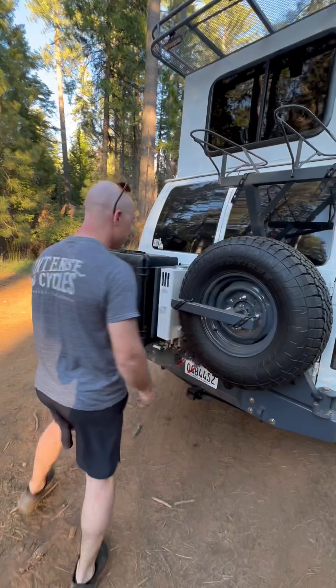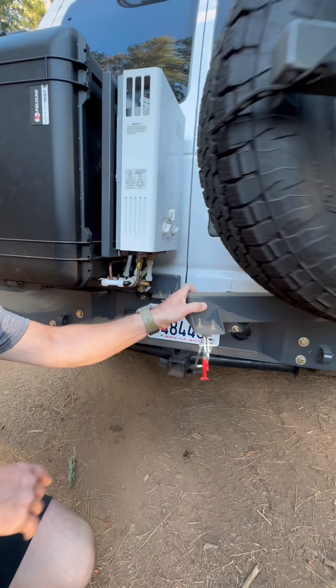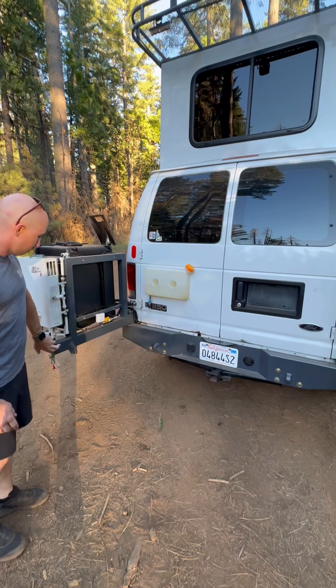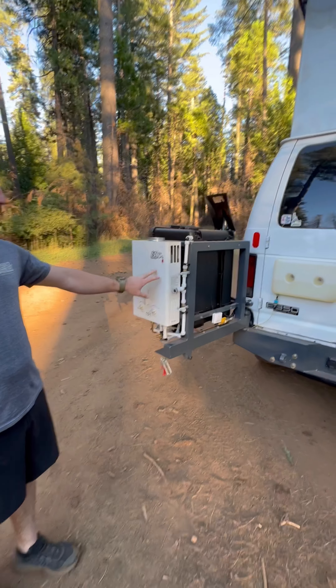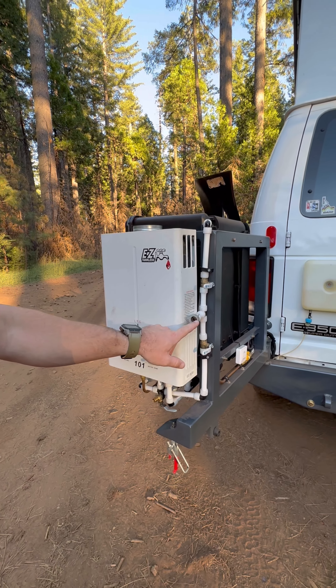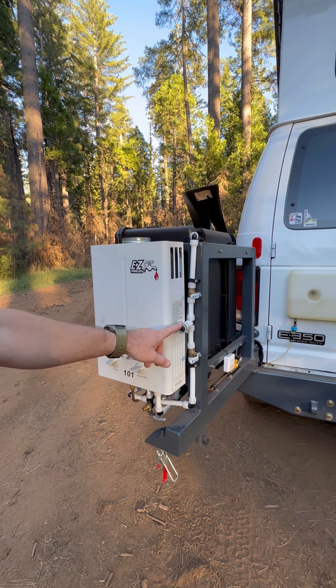If we come down here, these are some spring latches that allow the back doors to open. This is a better view of the tankless heater. On this side, I have hot and cold plumbed to a fitting where I can plug my sprayer nozzle so we can take showers off the back of the van.